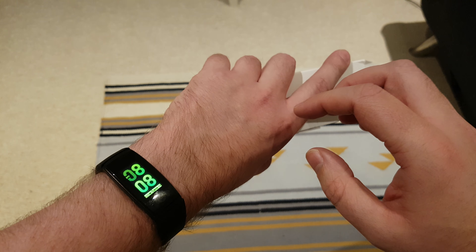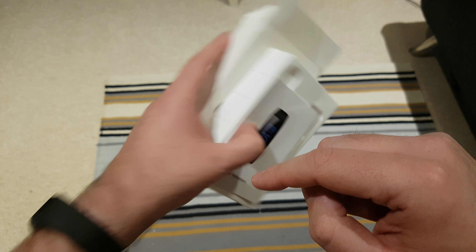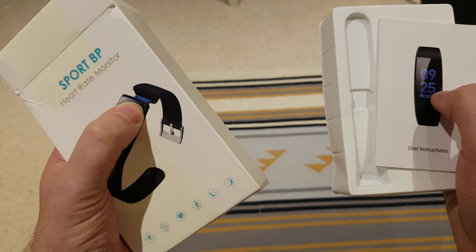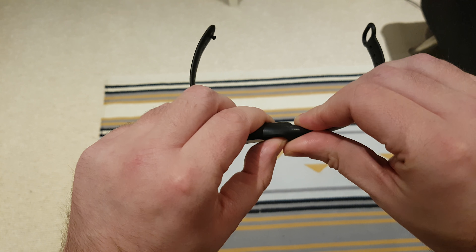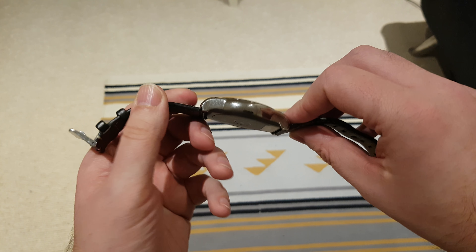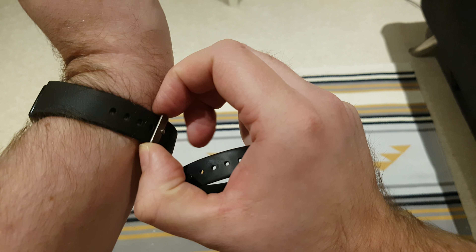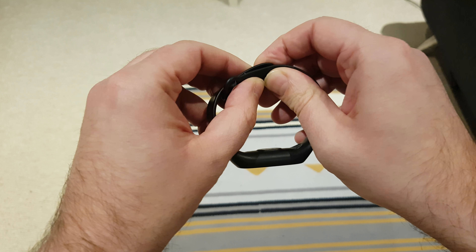You can also change the straps — that's why this one is a different color — and if you want a more analog-looking clock face you can do that too. The box is actually nice to look at. One of the other things I really like about this is that it has a proper watch grip clasp, whereas cheaper bands tend to use a buckle mechanism which I find quite difficult to use.